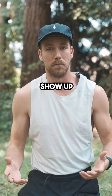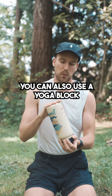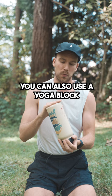So what we can do is grab a water bottle — you can also use a yoga block, a foam roller, anything that's about this size. You're going to start by just getting your elbows more or less at 90 degrees and your shoulders level with one another.